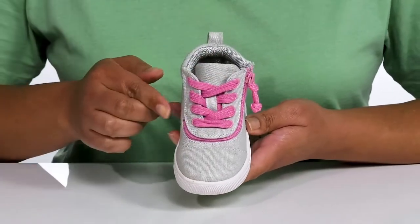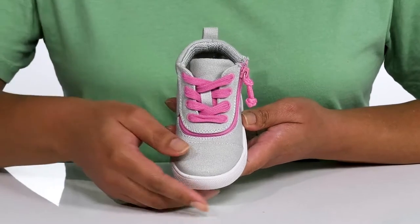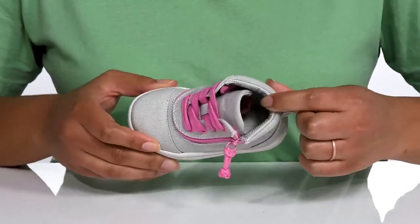They have an ESA zipper that wraps around the front, adding independence and fun to their everyday wear. Inside, there is a man-made lining that is tear-resistant for added durability.